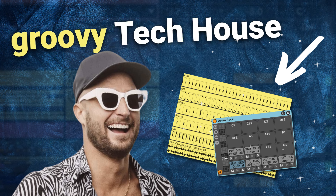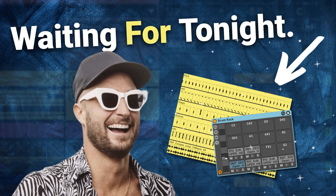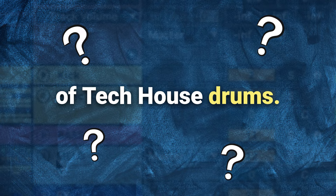Hi my friend! In this video, we're going to be making groovy Tech House drums inspired by Fisher's song Waiting for Tonight. And we're going to find out if we can do this in under 30 minutes by using the 80-20 rule of Tech House drums.